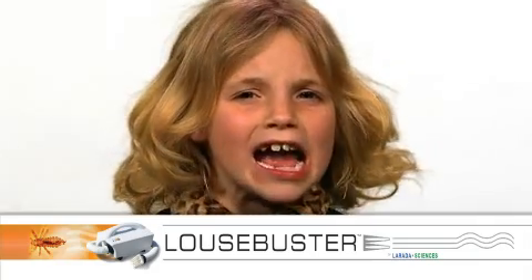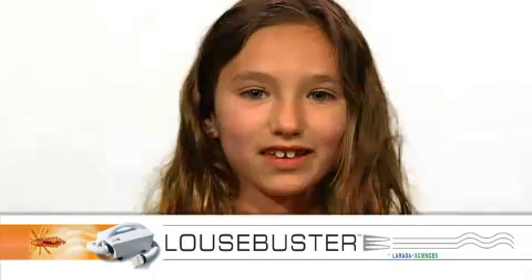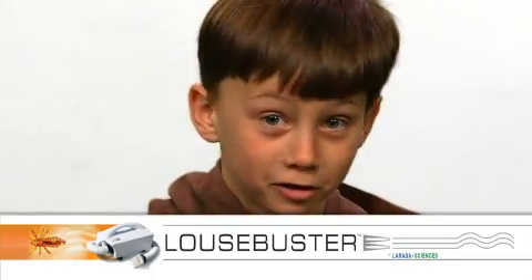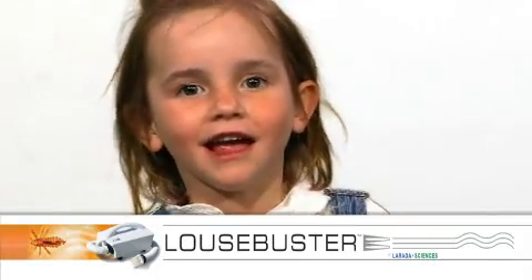Head lice? Yuck! You don't have to worry anymore. No chemicals. No mess. Use just hot air.